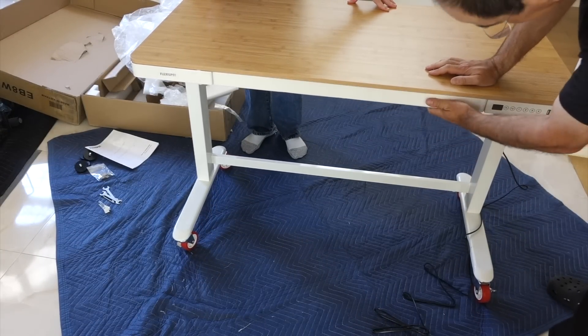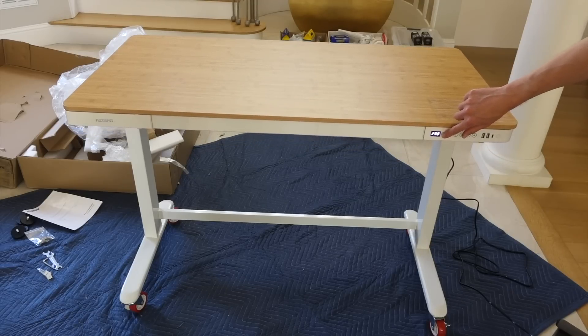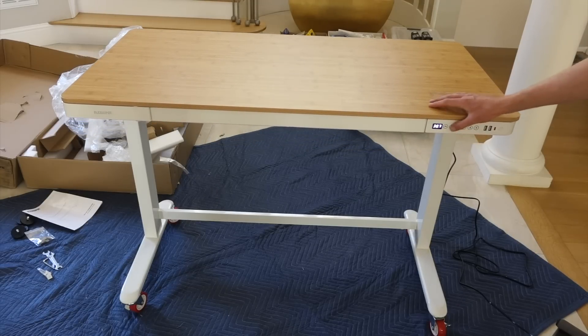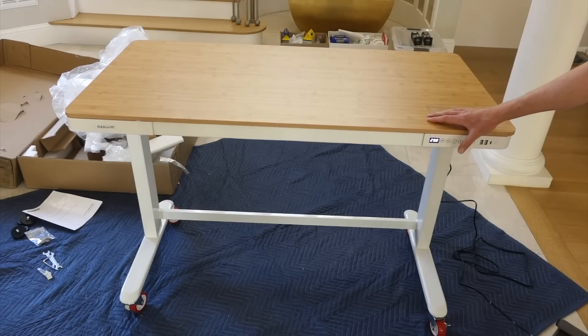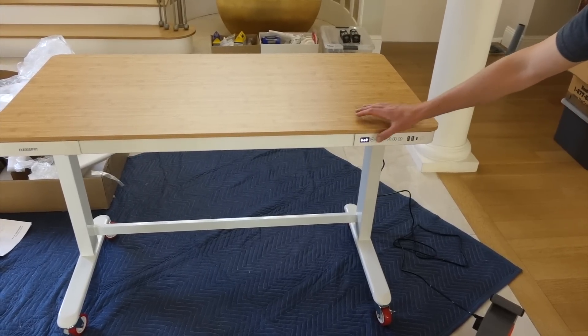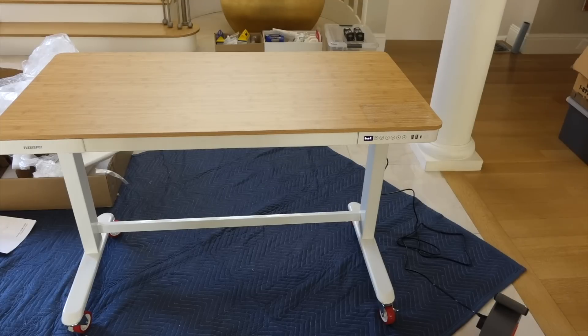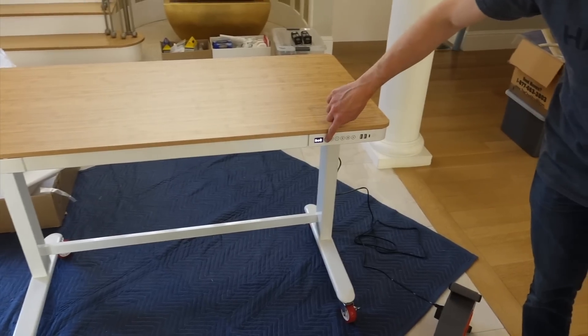It has a metal drawer — actually it's a box. And it has USB-B, USB-A, and USB-C ports on there. That's pretty cool.